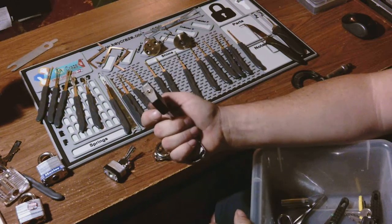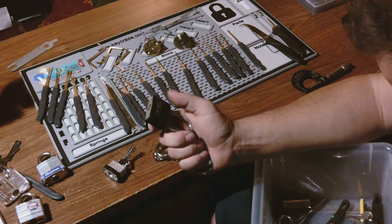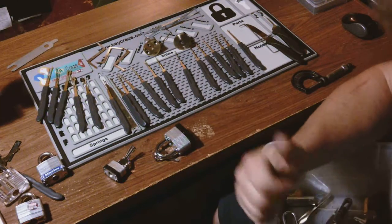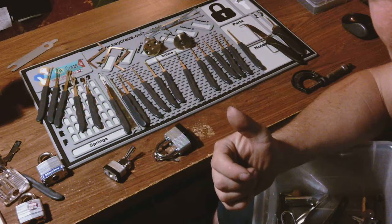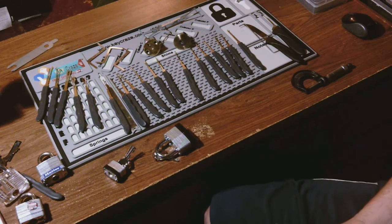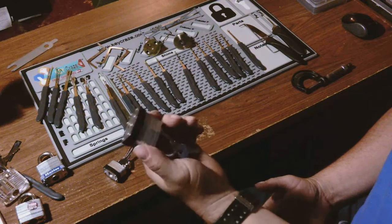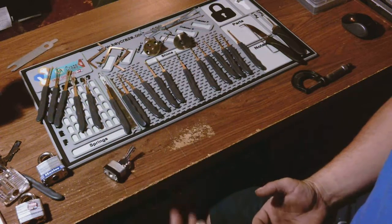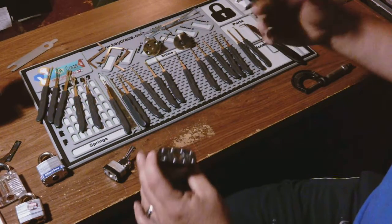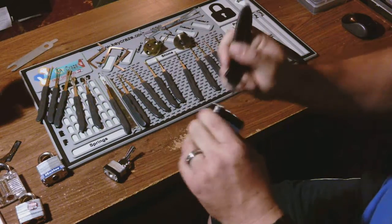I bought that as a TSA group set. The smaller version of it I nicknamed Devil Child because I swear it's full of nothing but security pins. I've picked it once in probably 10 tries. So that's kind of where I'm at on that. This lock here I think I bought at Dollar Tree or something — it's just like all the other Chinese locks out there.